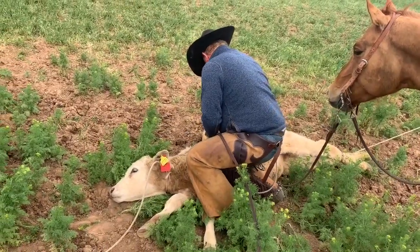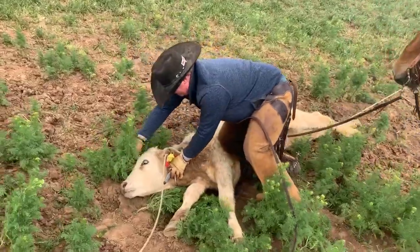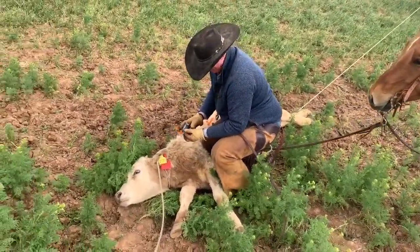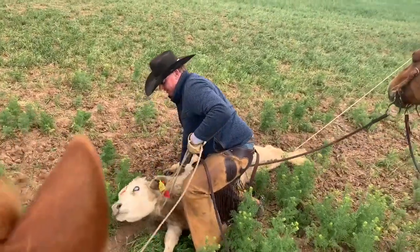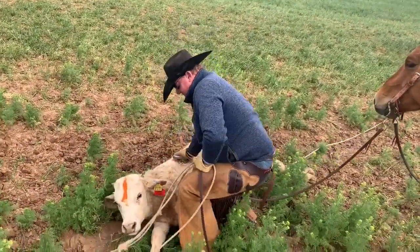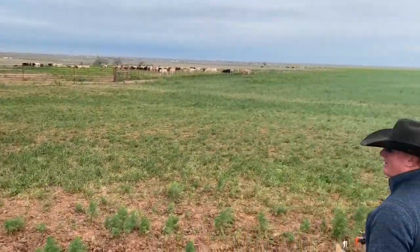We mark the date on them so we know what day we doctored them. We like to mark them on the head too, so whenever they look at you, you can tell. I bet it didn't take us three minutes from the time we sorted him out to the time we doctored him. And he's easing back to water.